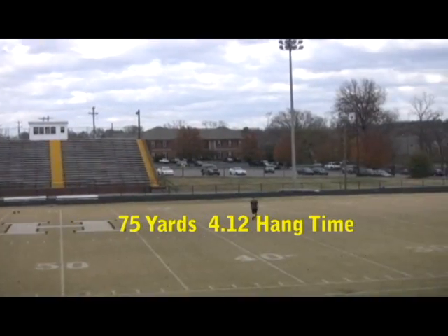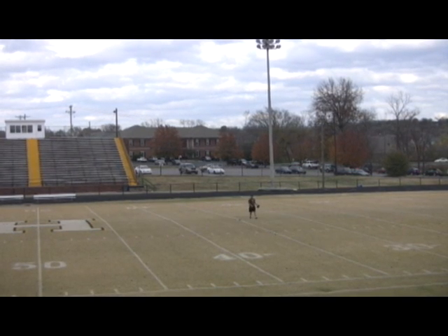We have a 4 second hang time with a distance of 75 yards.